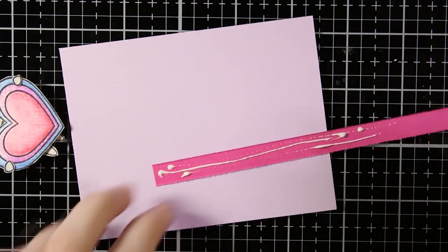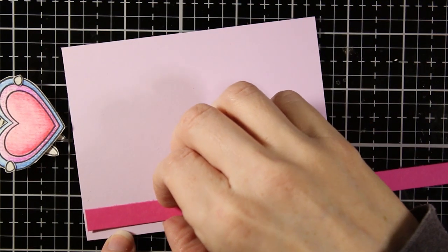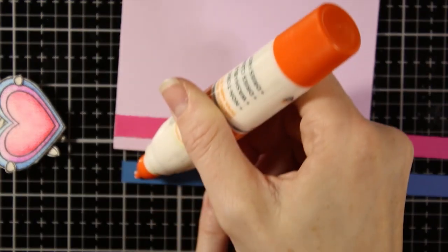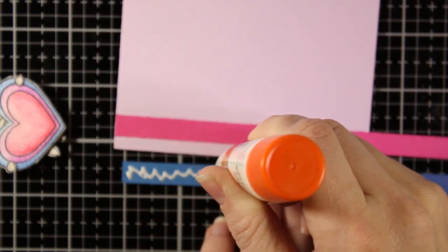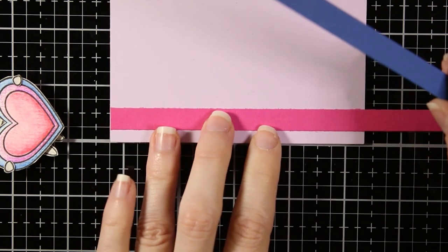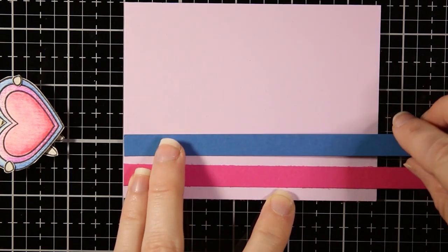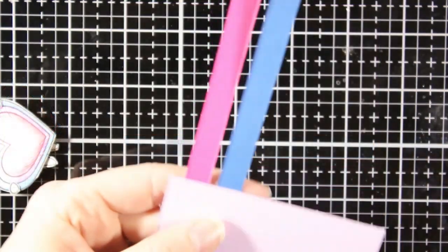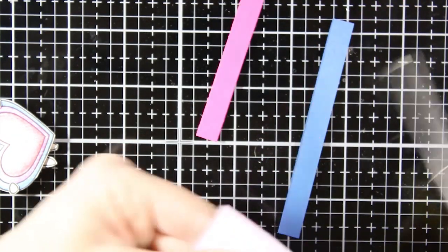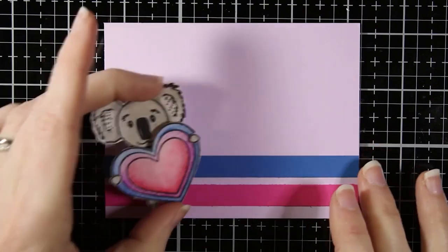Now I'm going to build my background — keeping it really simple today. I'm using colored cardstock from Fun Stampers Journey: some light purple cut down smaller than my card base, and I'm adding strips of pink and blue paper on the bottom. I'm using Fun Stampers Journey liquid glue, which gives me a little wiggle time to get all my pieces straight before it dries. Once it's dry it gives a great hold. I'm trimming off those little strips to make sure my card is neat, clean, and square.